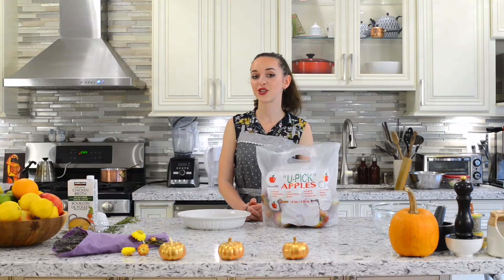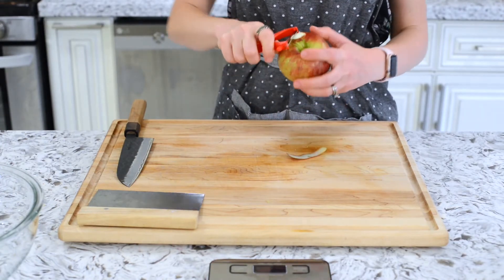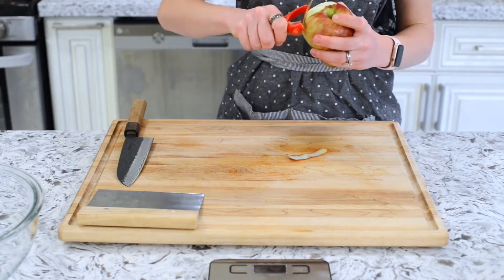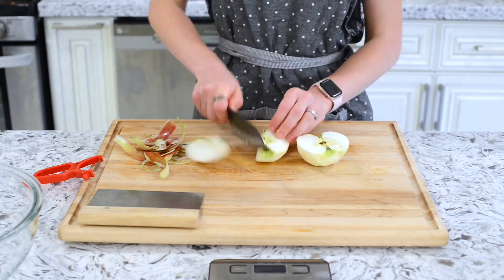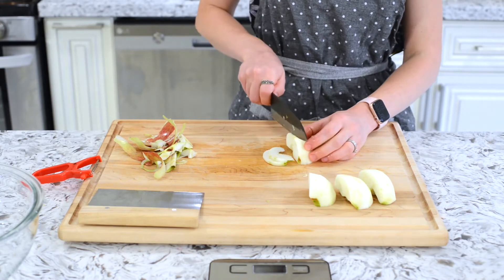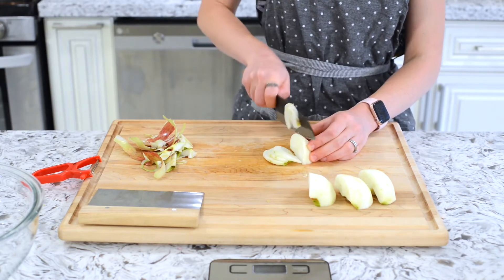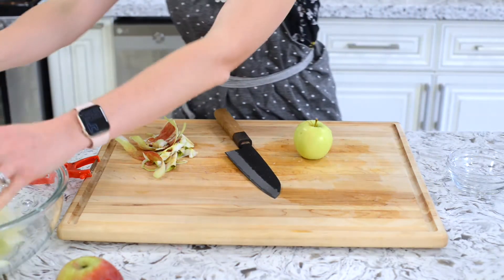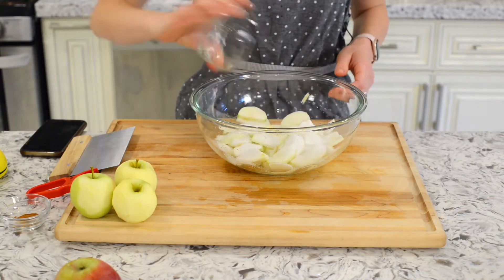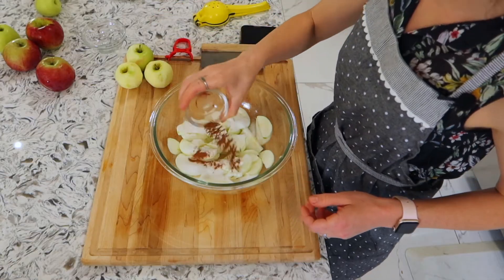Let's preheat the oven to 375 and get started. While the oven is preheating at 375 degrees Fahrenheit, we'll peel the apples one by one. We'll cut out the core and chop up the apples into thinly sliced pieces of fairly equal shapes. Then toss the apple slices in cinnamon, sugar, and lemon juice and set aside.